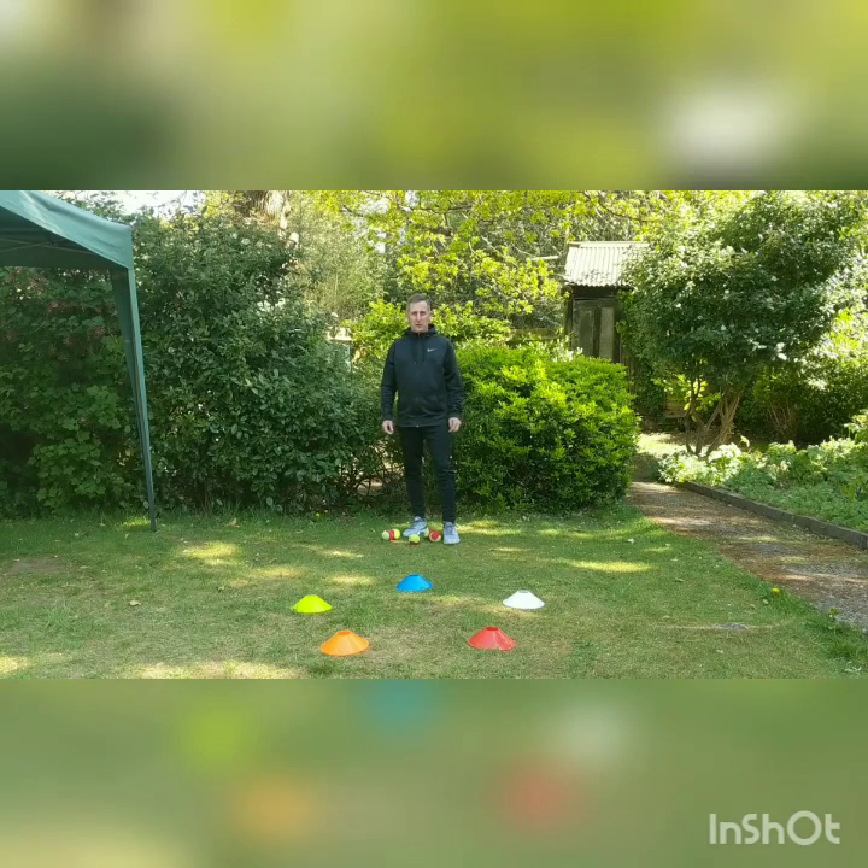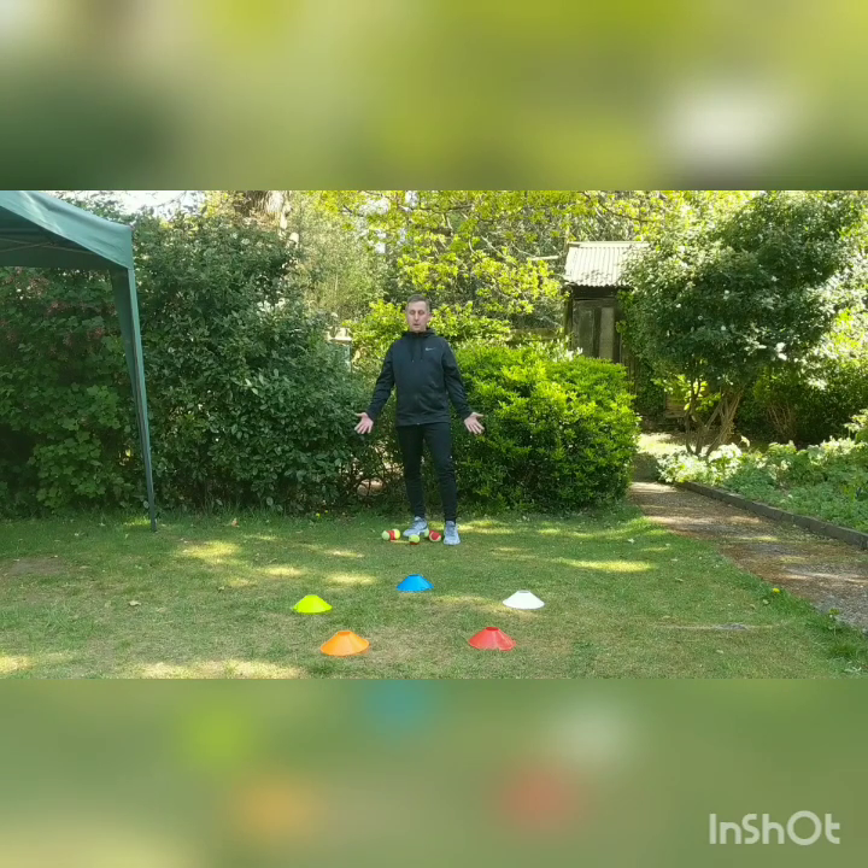Welcome to today's sporting video. Today I'm going to be throwing tennis balls at cones. I've got five different colored cones and five tennis balls. I'm about two meters away from the furthest cone and just over a meter from the closest. I'm going to call out the cones and if I hit them, I get to turn them over — see how many points I can get out of five.